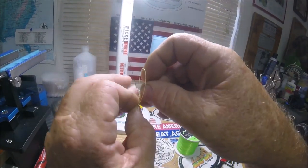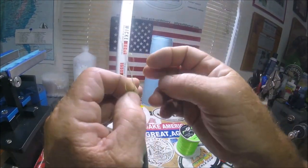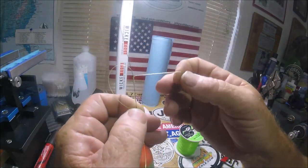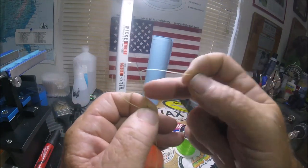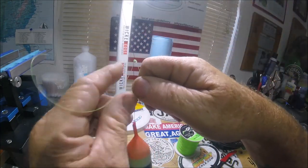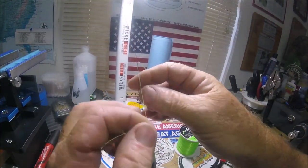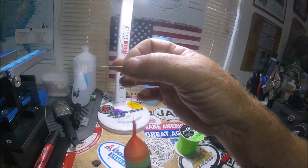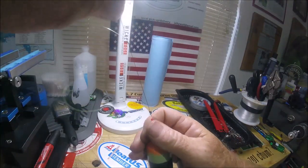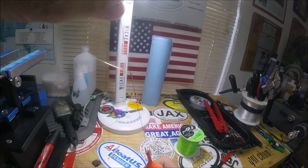I do it like five times — 20 pound mono on 30 pound braid, this works fantastic. So you do about five wraps around the loop and your braid, and you pull it tight. It's just that simple. Get it nice and tight and now you've got a stopper knot that will really hold on braid.